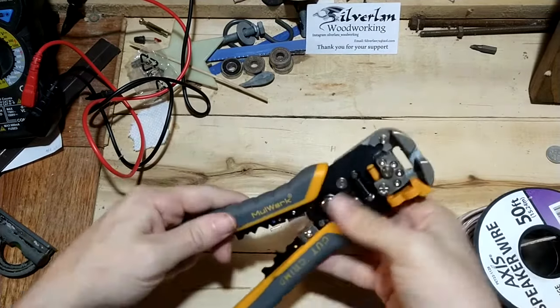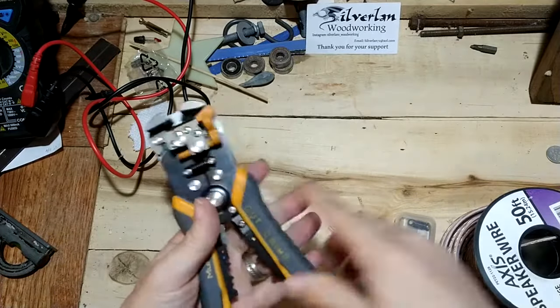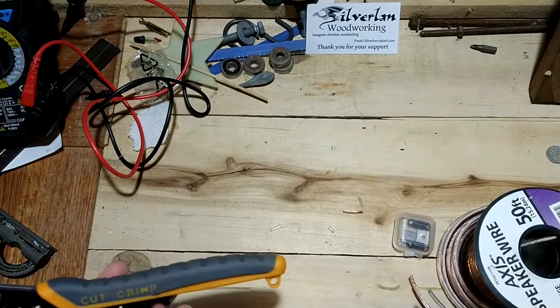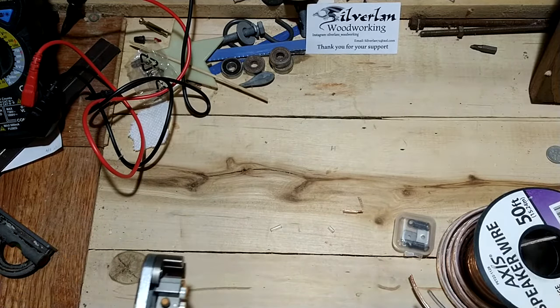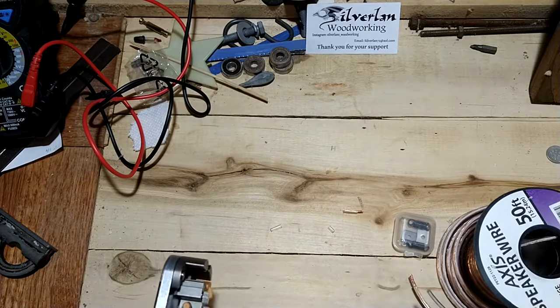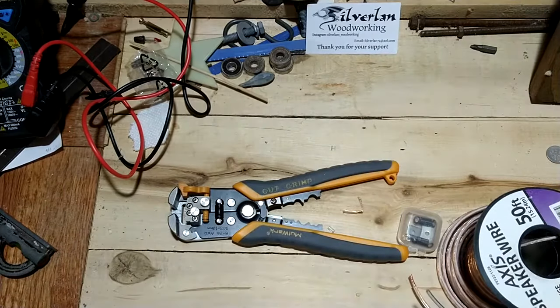So this is the Milwaukee wire cutters and crimpers. I'll see about doing a crimp later on, because right now I just don't have anything that needs a new head. That's the simple unboxing for now. Time to put it through the paces and see how it does in the next video. Part two coming soon. Bye for now.